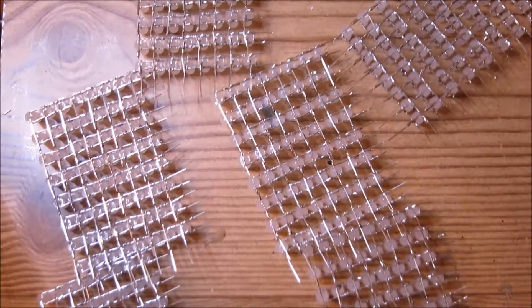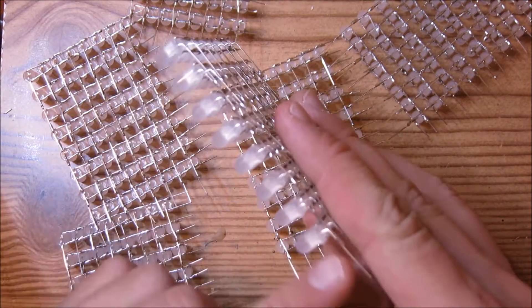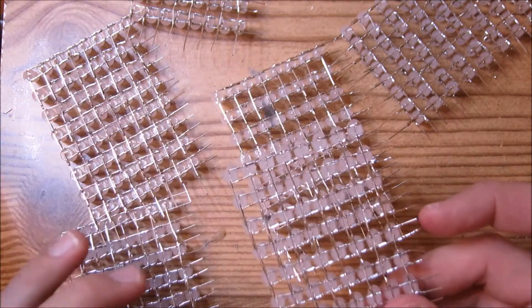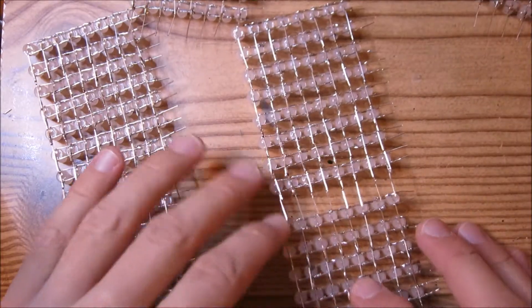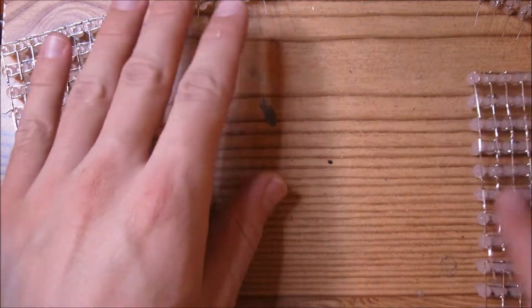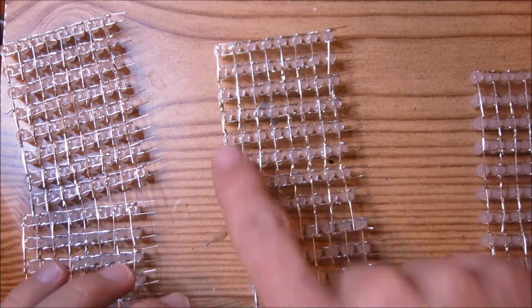Now that all six LED matrix subsections have been made of 8x8 LEDs, we're going to go ahead and connect four of them. We're going to make one that's 8x16, and we're going to make another one that's also going to be 8x16.